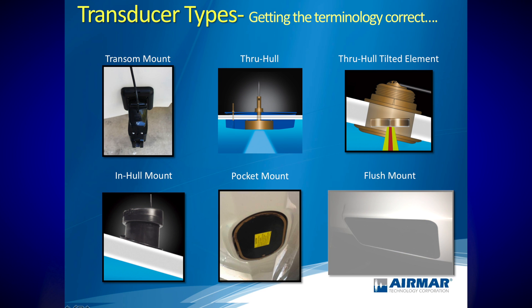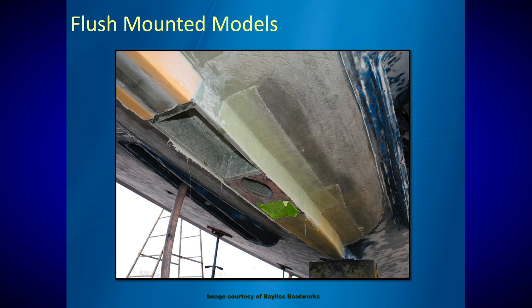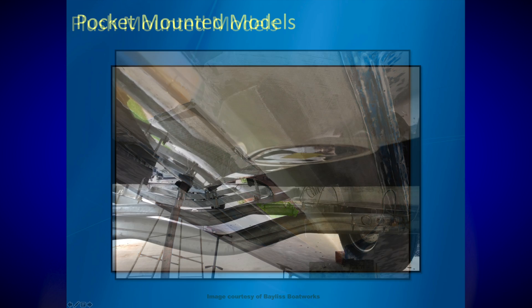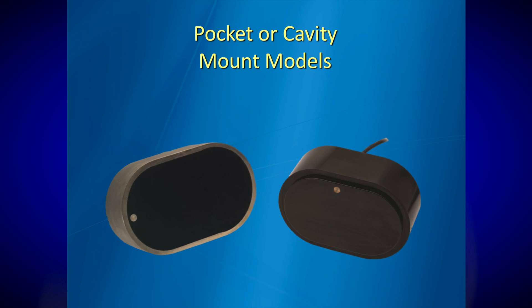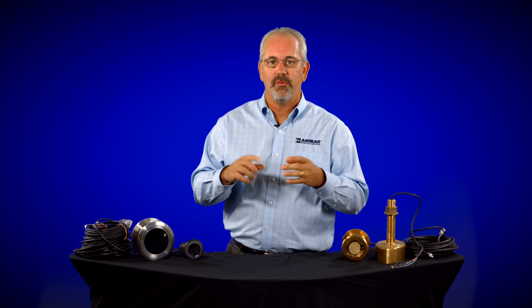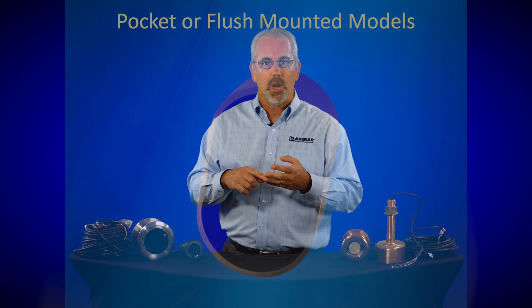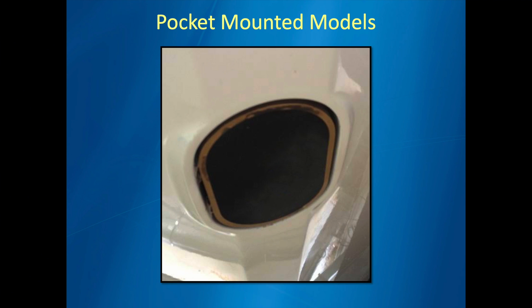Next, let's talk about flush mounts and pocket mounts — two terms that can be used interchangeably. Boat builders and Airmar certified installers are getting very good at finding the perfect spot on a hull and creating a custom fiberglass pocket that the transducer fits up into. The transducer either sits flush or the fiberglass is built as a fairing. These placements get the best performance across a full range of speed. Flush and pocket mounts are great choices for high-performance needs, and if you've got a deep keel where you want to place the transducer, pocket mount is the way to go.